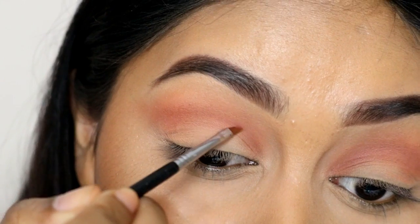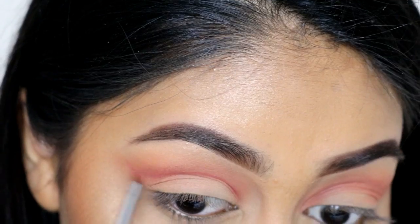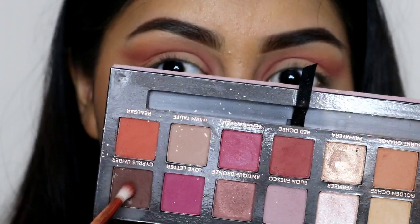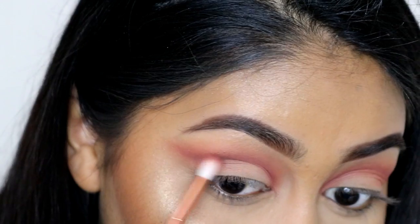I'm going to link all the brushes and products that I use in the info box. I'm going to grab Red Ochre with a small angled brush to carve out the crease. Then you want to grab the first fluffy brush to blend out the edges and make sure there's no harsh lines.